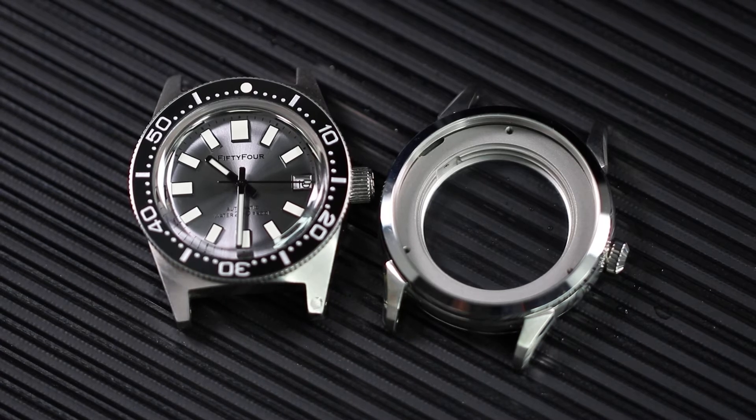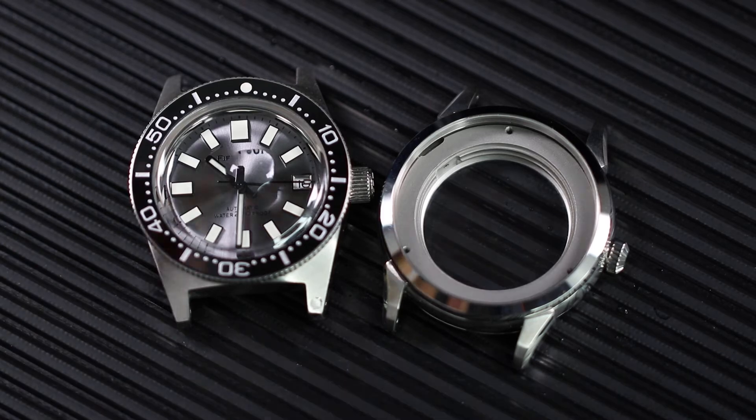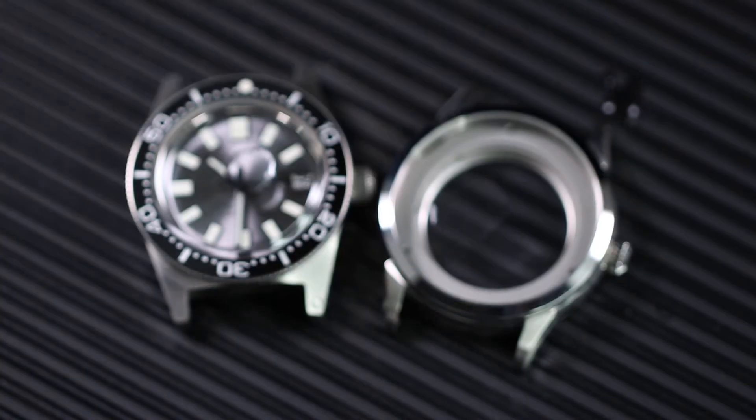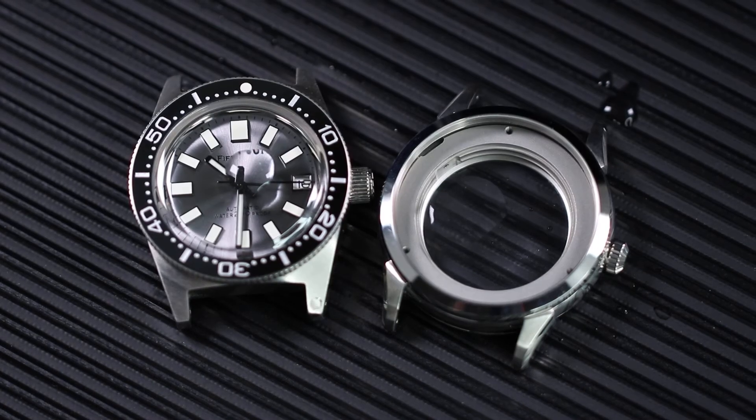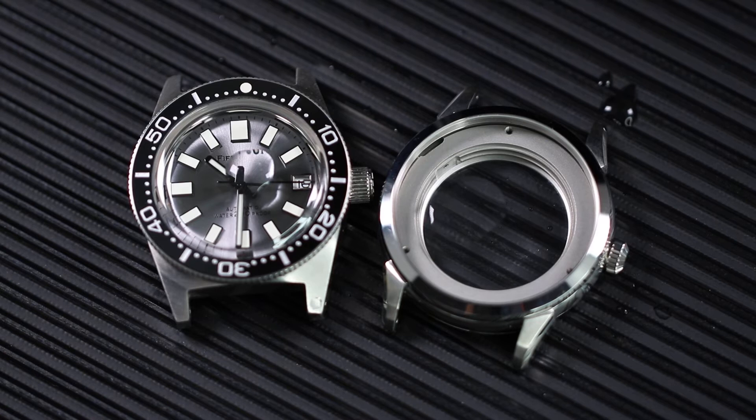Now we put a drop of water on top of the watch, on top of the case. As you can see, for the fifty-four watch the water on top of the sapphire glass stays as a drop, but on the mineral glass case it starts flowing around.